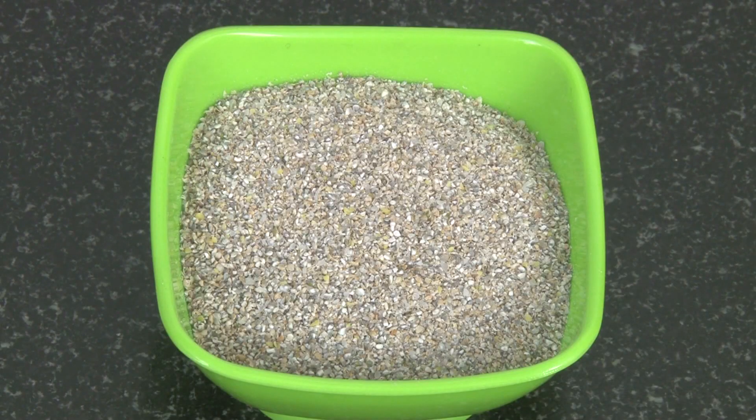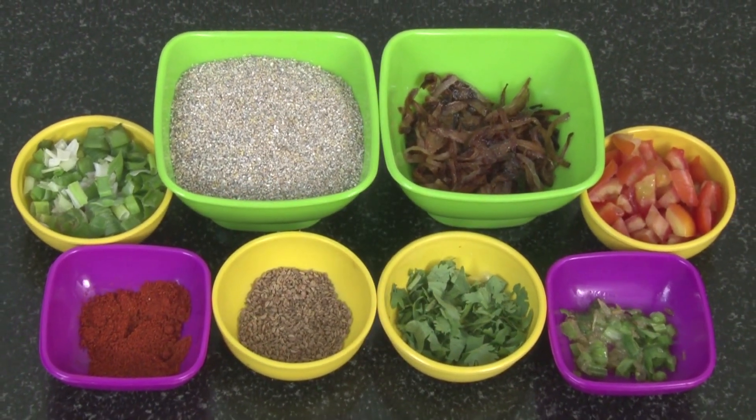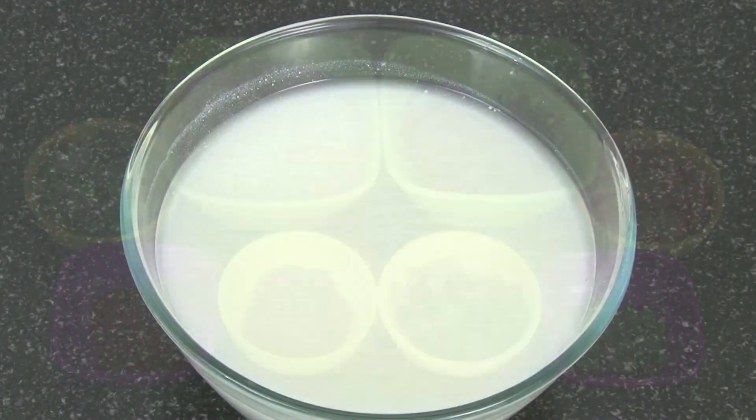For the Moong Bajri Bhadka we require: pre-ground Moong and Bajra, which is readily available in the market, green chillies, salt, red chilli powder, spring onions, coriander leaves, and buttermilk.